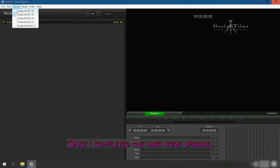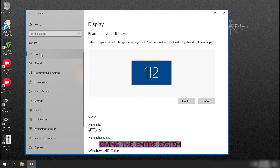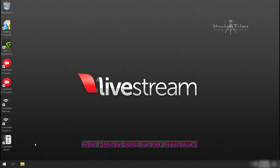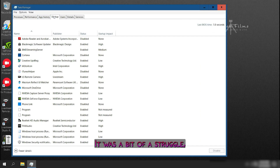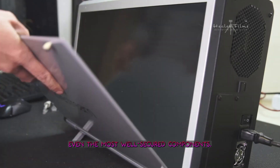Once I completed the hard drive upgrade, it was time for the next step: giving the entire system a thorough cleaning. This meant carefully disassembling the PC piece by piece, paying attention to every detail. It was a bit of a struggle, but with a little determination and patience, I was able to remove even the most well-secured components.